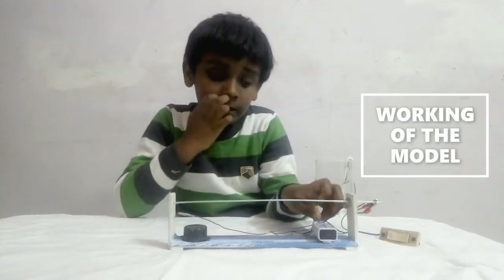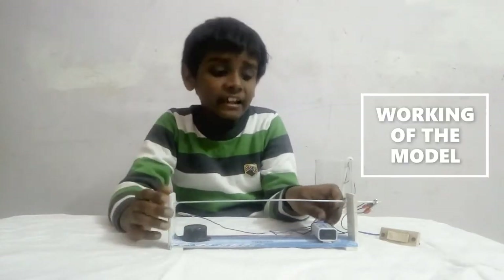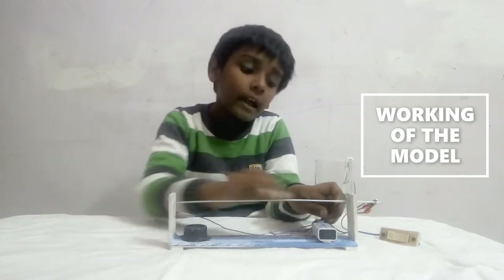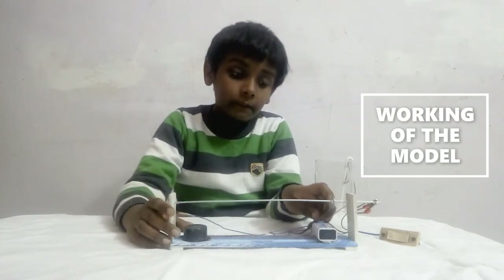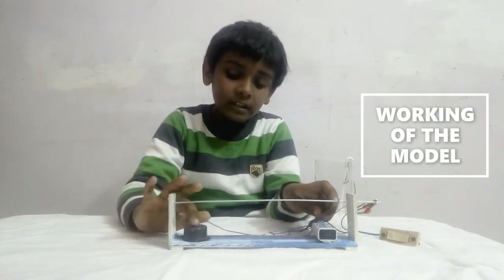First we will know how it works. This is like a challenge. What we have to do is, do not touch this straight wire. And if we touch it, the buzzer starts working.